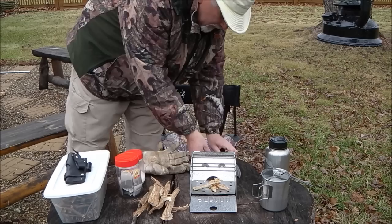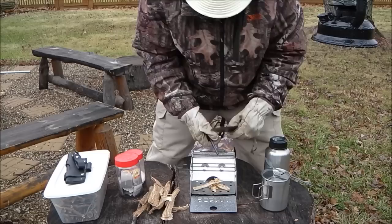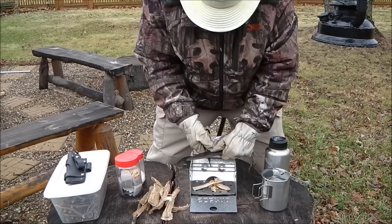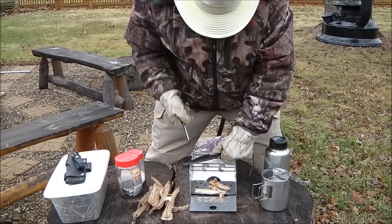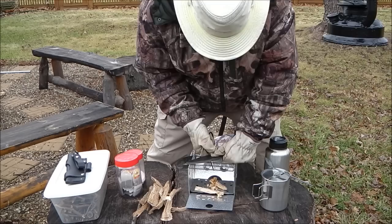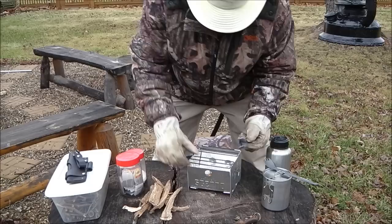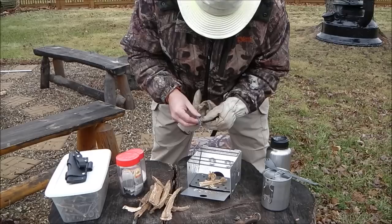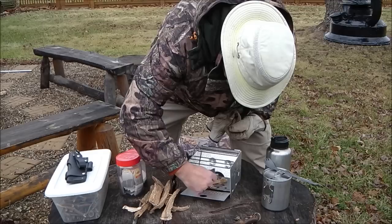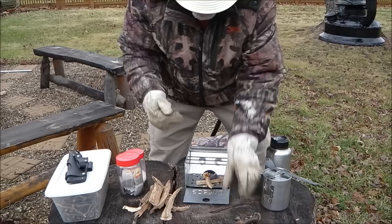Then I'm going to use my ferrocerium rod, which you've seen me demonstrate before, along with the good old Habilis bush tool — never leave home without it. It's a bit cool today so I'm putting my gloves on. Let's see if we can get a fire started. This might be a little too high. One of my other all-time favorite fire starters is dryer lint, so let me fluff that up and get it in there with the fire stick right on top.